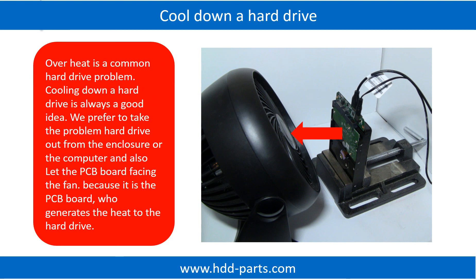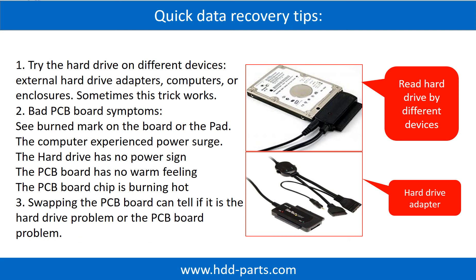Overheat is a common hard drive problem. Cooling down a hard drive is always a good idea. We prefer to take the problem hard drive out from the enclosure or from the computer, and let the PCB board face the fan, because it is the PCB board that generates heat to the hard drive. There are some simple ways to recover data from a hard drive. One of them is to try to read the hard drive by different devices, like different external hard drive adapters, computers, or enclosures, because different devices use different ways to read a hard drive — sometimes this trick works. Another way is swapping the hard drive PCB board, which can fix the problem caused by the PCB board. There is a cost in swapping the PCB board, but it is way cheaper than sending the hard drive to a data recovery firm.